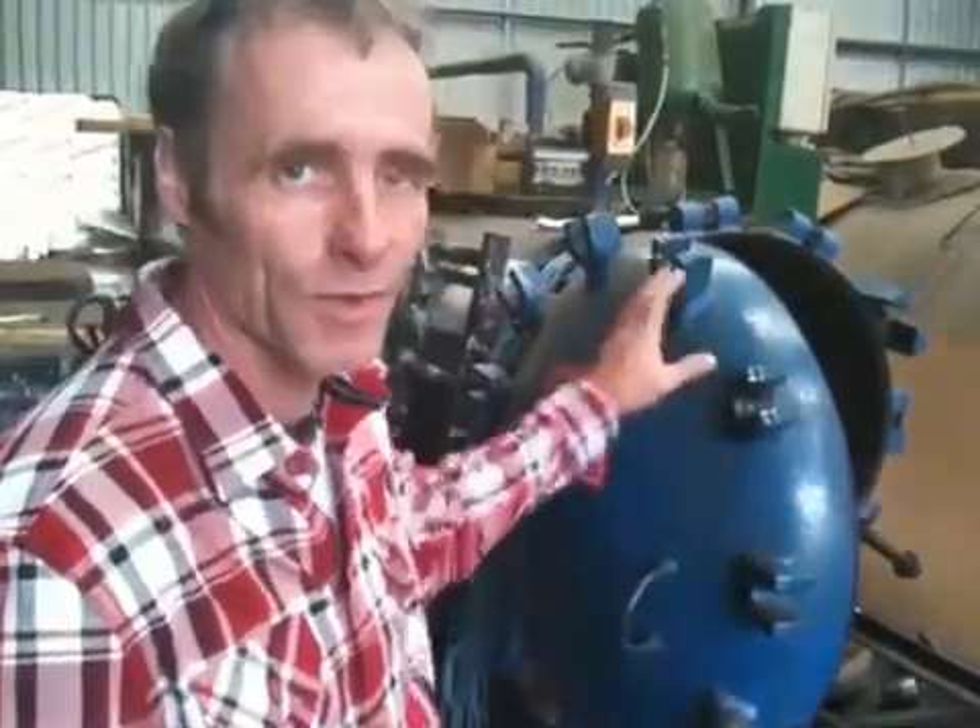It looks like the front of a steam train. The pressure that's going to go on inside this tank shortly is massive. So these doors are locked — you can see how many locks are on it.